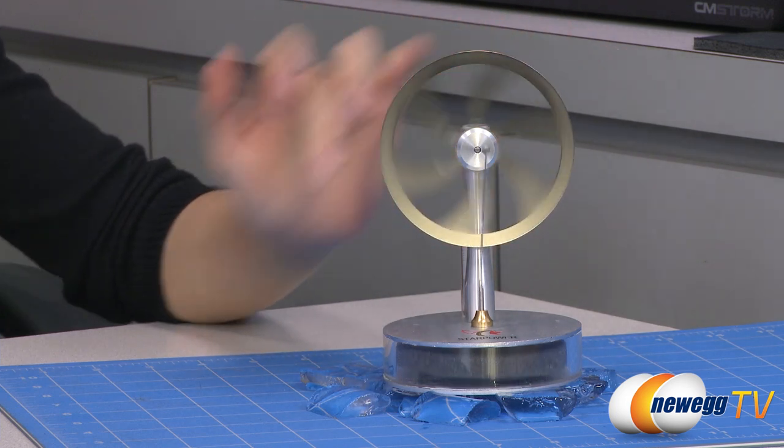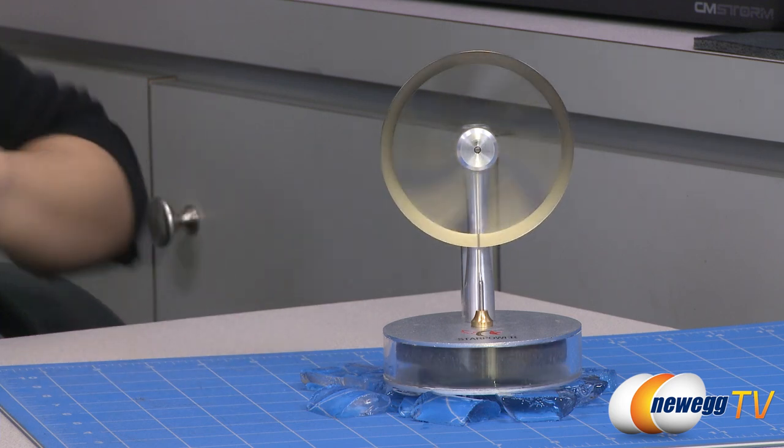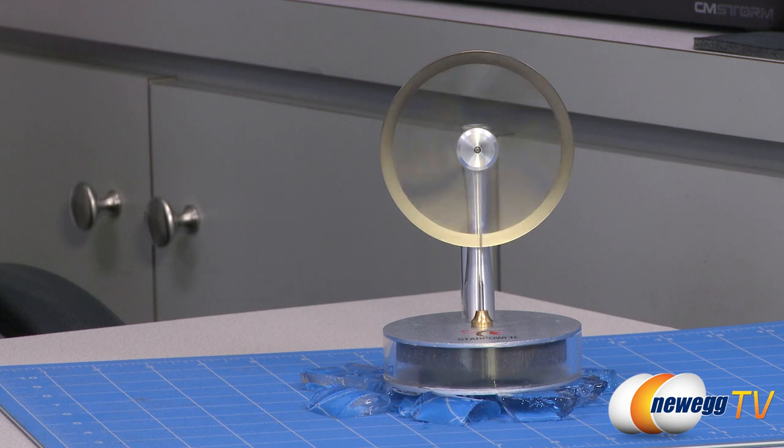Here we go. Also bear in mind that this is a fragile machine, so be careful when you're handling it. That wraps up our overview on this Star Power Stirling engine model.